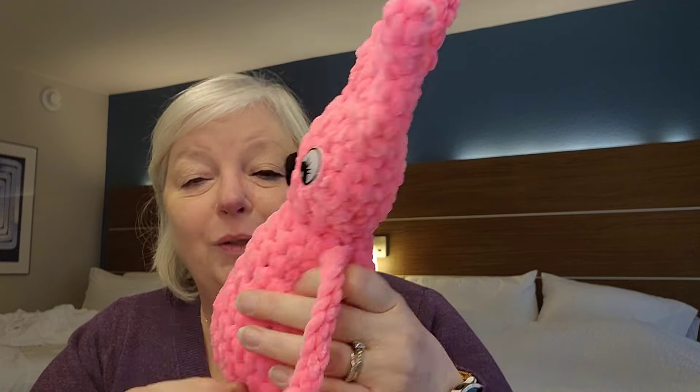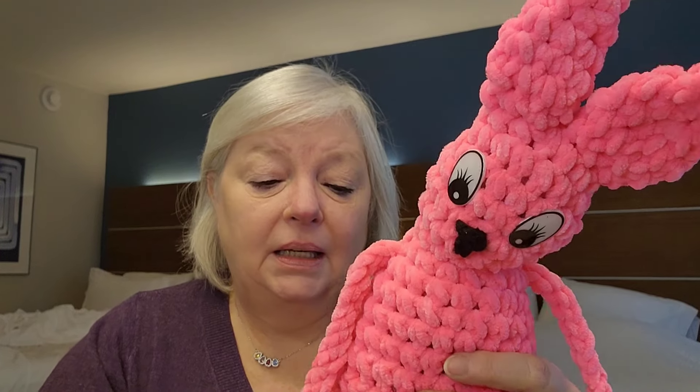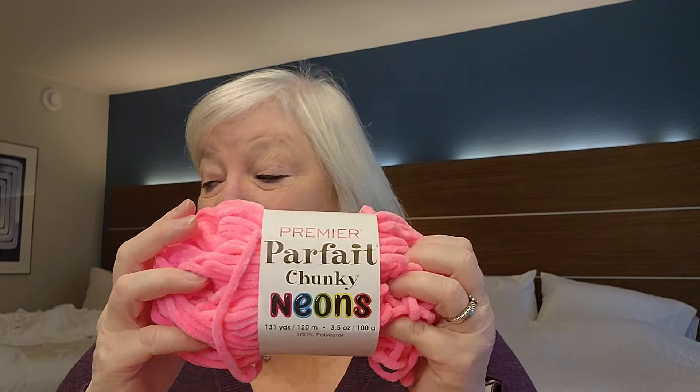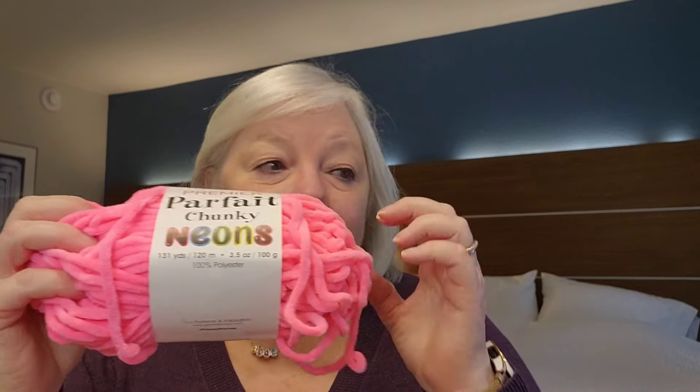I did not stuff it as full as I would have liked because of the yarn I used. I used Premier Parfait Chunky Neon. Nancy and I did them in the same color — I had just ordered some and it had just come in. It's a six-weight bulky yarn. This color is called Neon Flamingo, made in Turkey, machine wash warm, lay flat to dry. It's 131 yards, 120 meters, three and a half ounces, 100 grams.